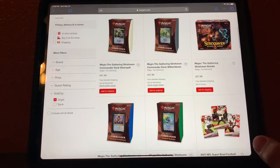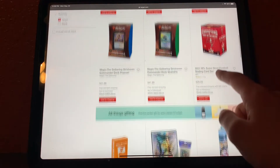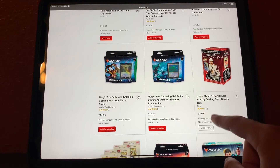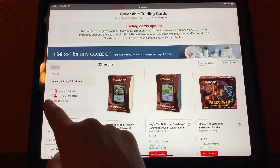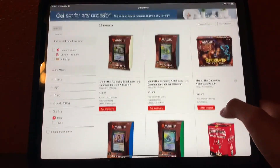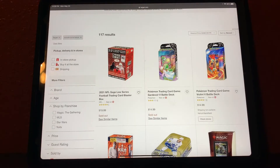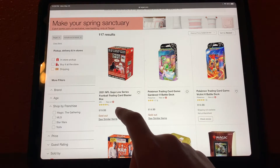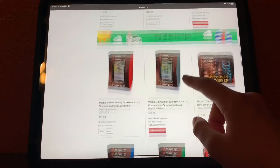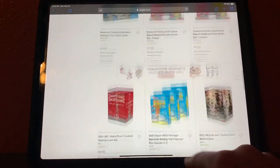This will bring you to the boxes. There's a lot of Magic, a championship Super Bowl box with a ton of Buccaneers players, some Pokemon, and some hockey — though shipping is not available for some. You want to have the shipping checked, but I don't have it for this video because it shows my zip code. You can also check 'Include out of stock' to see what's been sold, like Premier Draft, Pokemon, Diamond Kings, Upper Deck, baseball, hockey, and more Pokemon — and there's five pages of that.